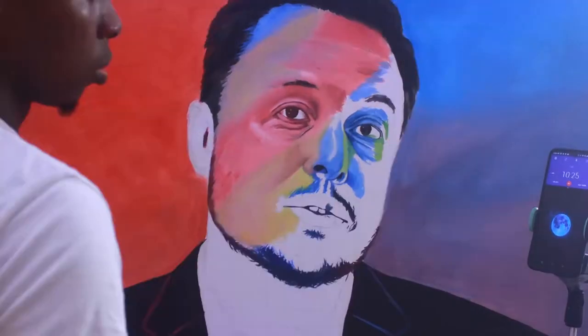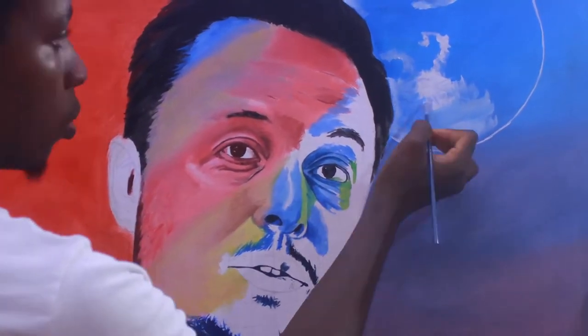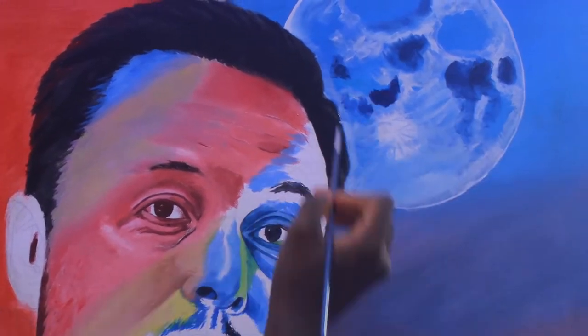I went on YouTube and searched for other artists making colorful paintings. I found Voca and some other artists, and they were all amazing. But I didn't want to go too far and complicate things for myself, so I'm really happy with the result I got.